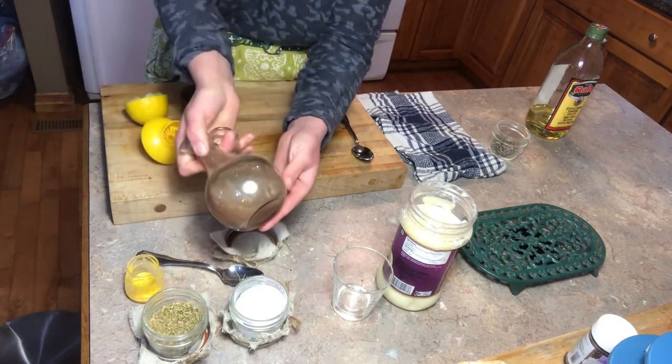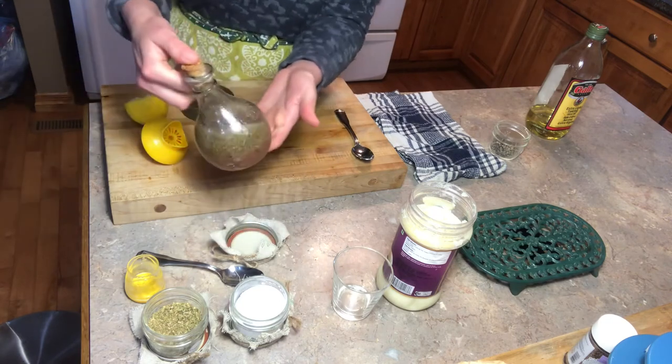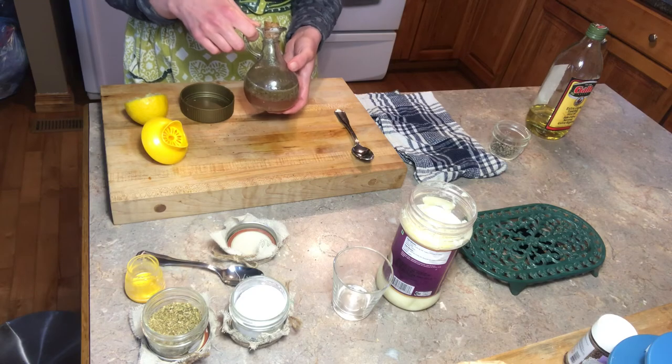There we go — a nice, simple, full of flavor dressing. I cannot wait to try this out. If you like this recipe and want to see more like this, please subscribe to our channel, hit that share, like, and the bell notification.